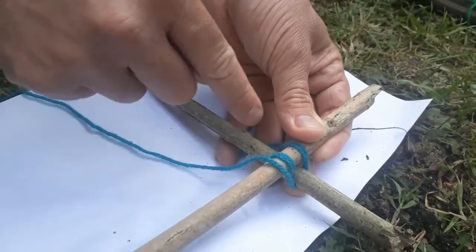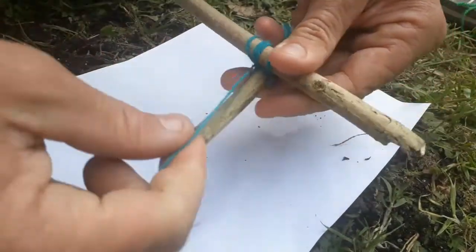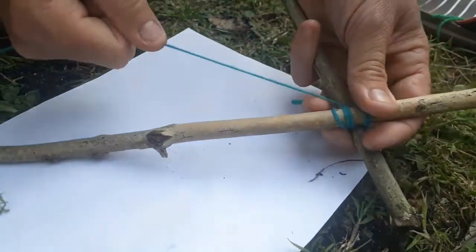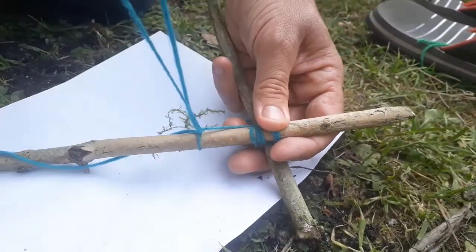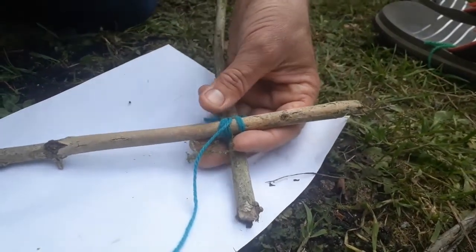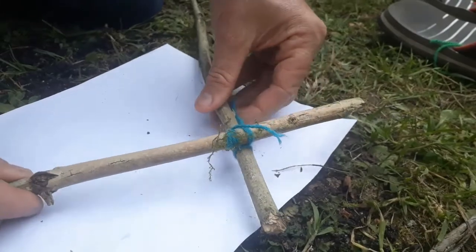Once you've gone around three or four times, take your string and give all the other string a big hug — wrap it around there, not around any sticks, just around the string, and pull tight. You'll be left with a big tail but that's okay. Then go over the top stick and pull it through — and that's it! Get your scissors, snip the tail off, and there you go. Take your binoculars off and let's look at what the next bit looks like.